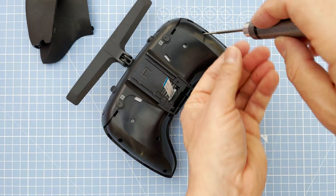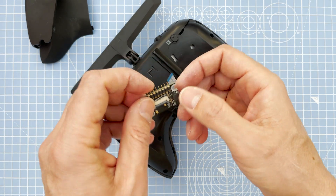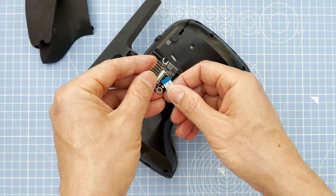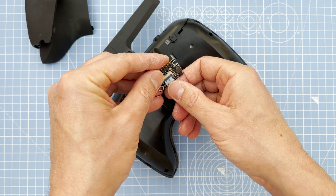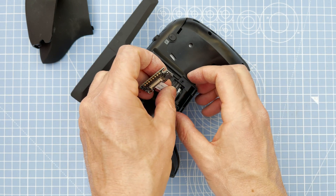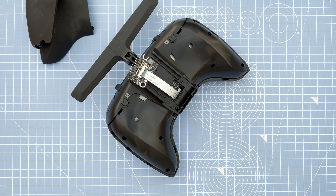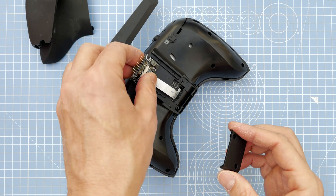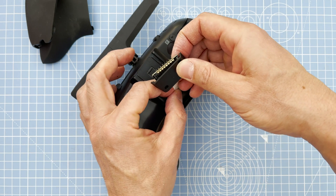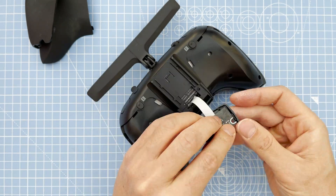Six screws back on. You have a bit of excess ribbon cable there — what I actually did after this video is before feeding it through, I left some of it inside so I don't need to fold it onto itself, which was better.